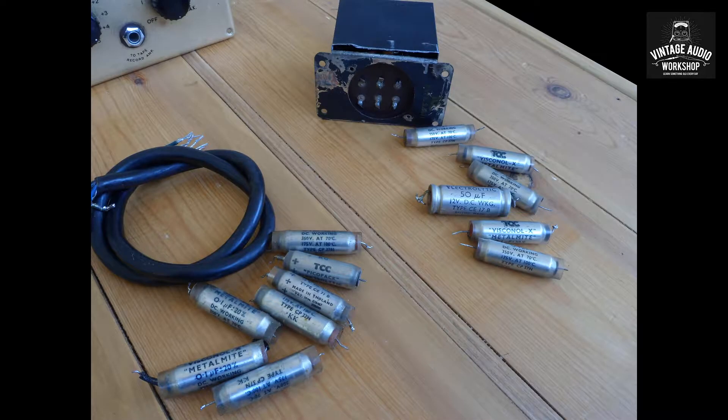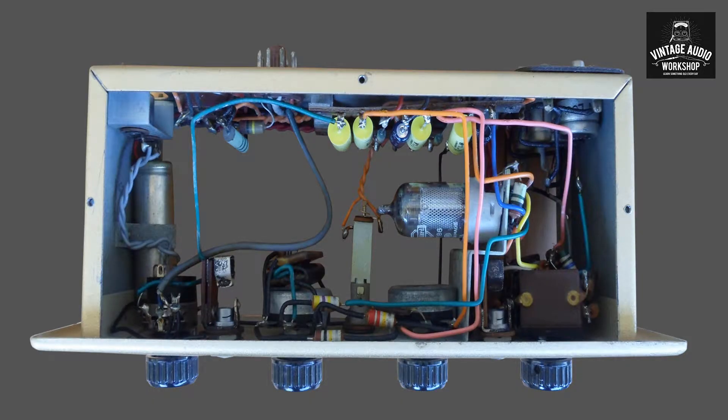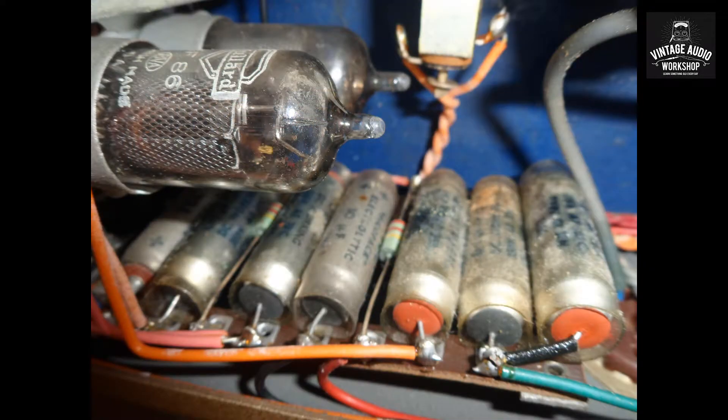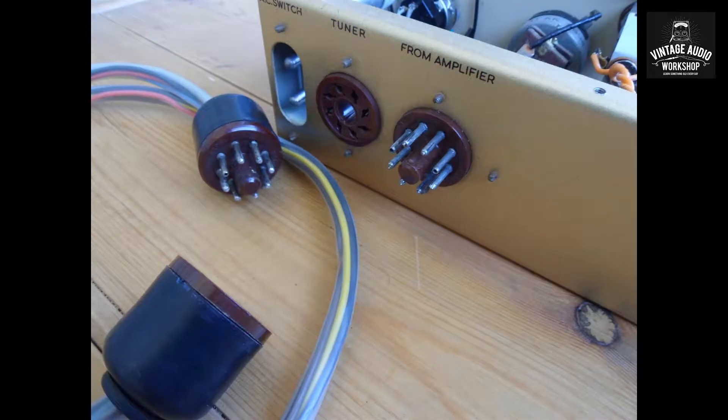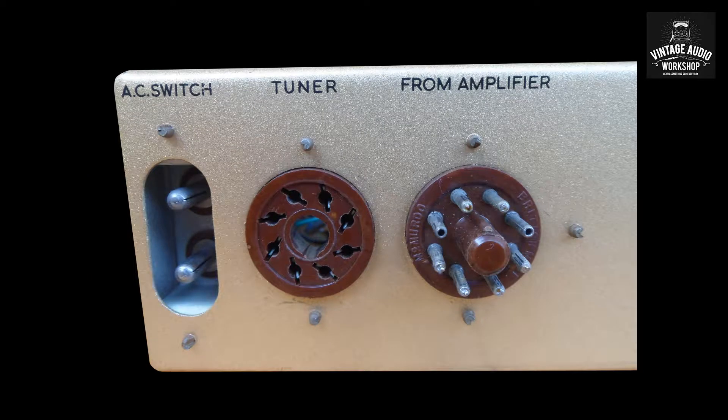This one uses a twin EF86 valve design. Clive did a lot of the work earlier, with the capacitors being replaced for polypropylene, and some people are happy about that, some people are not, for audio reasons. Later on I'm going to get Clive to explain the work that was done on this amplifier.